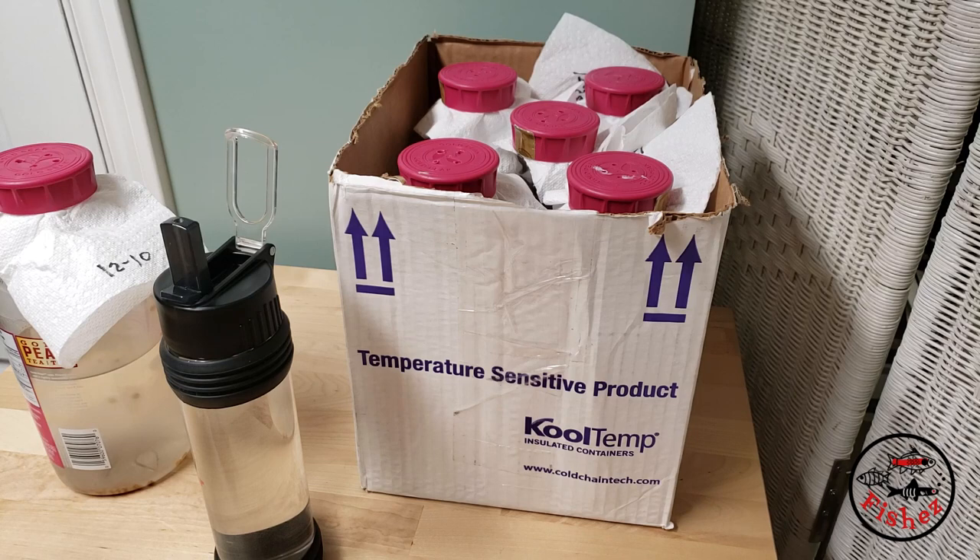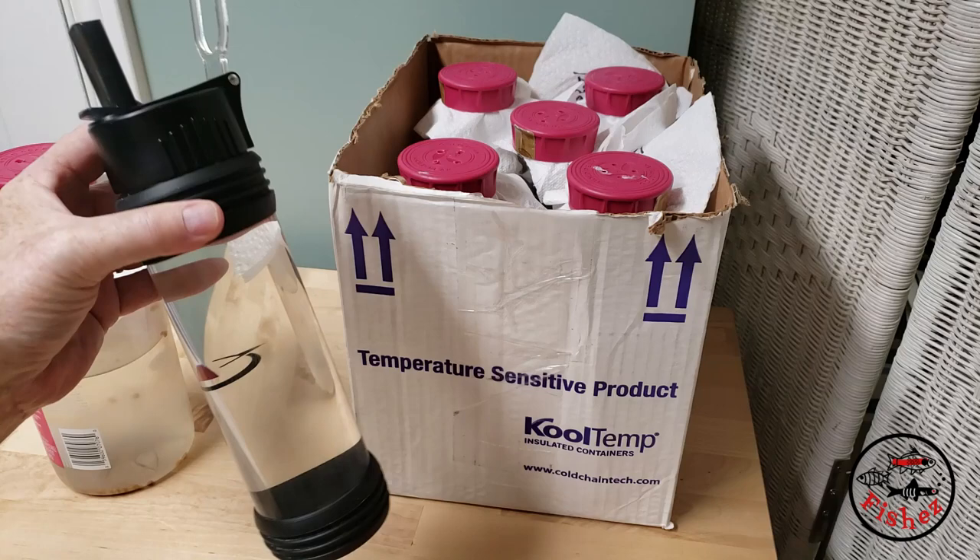I also keep the box of cultures at a higher location in my fish room, up near the ceiling where it's warmer, and it seems like they just thrive there. So let's take a look at actually how easy it is to feed the tanks using this feeder.